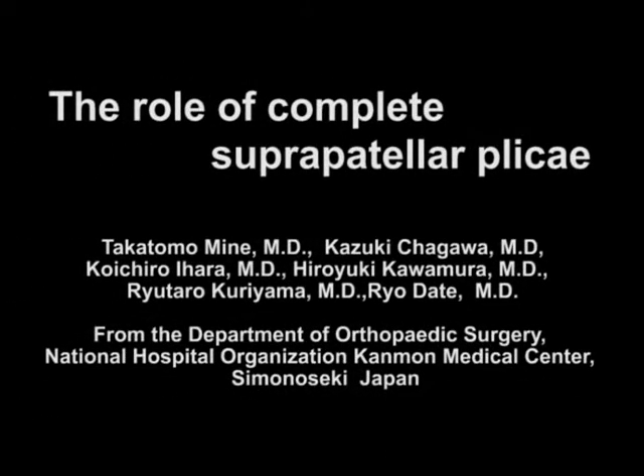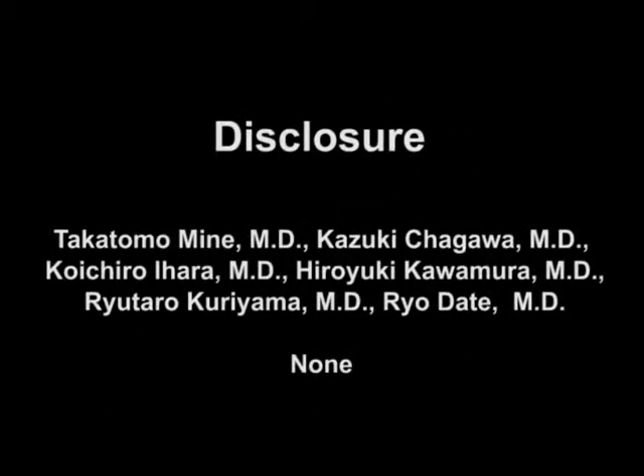Two cases of complete suprapatellar plicae: arthroscopic diagnosis and treatment.